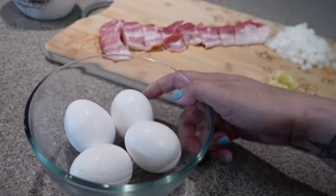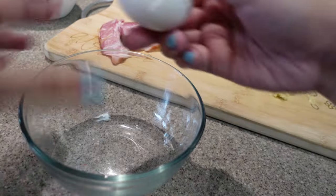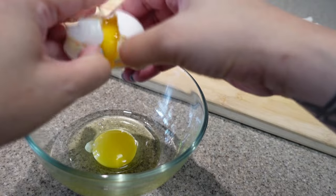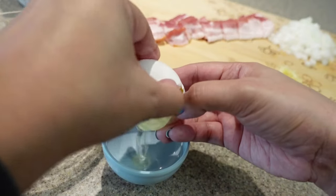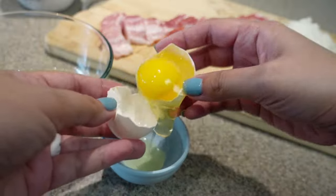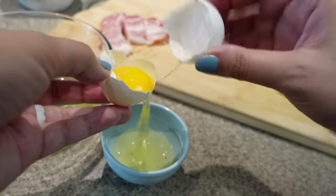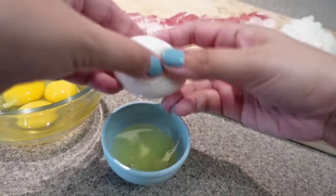Now I'm going to show you what brings the heavenly creamy aspect to this dish. You will need two whole eggs and two egg yolks. Egg yolks don't only add richness and flavor — they are great emulsifiers that help bind the fat from the pork to the sauce, which creates that smooth velvety texture.